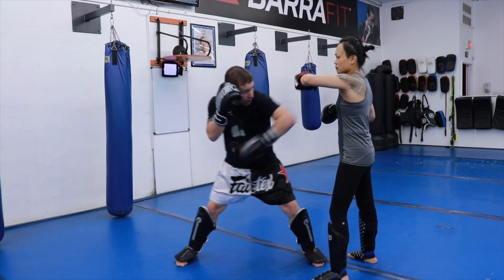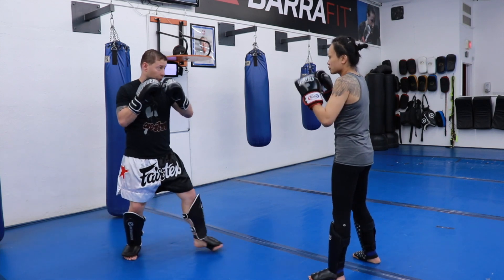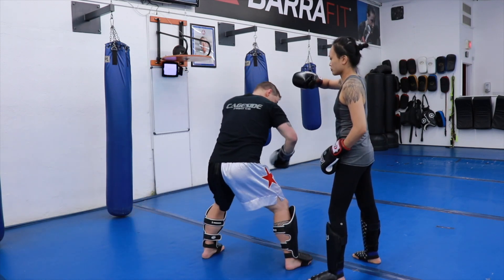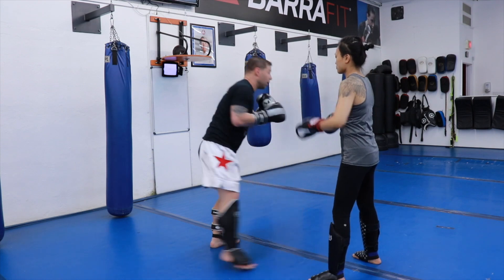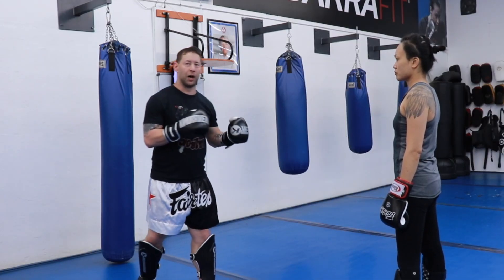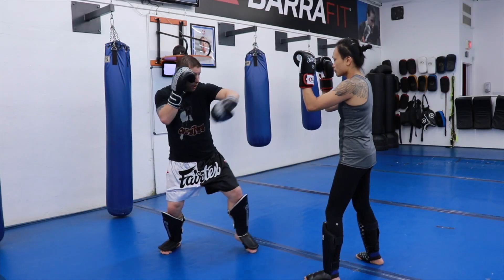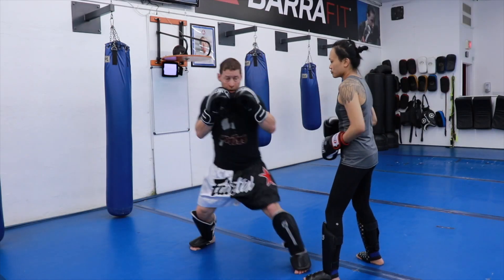So seven to nine — touch, boom, boom. On the other side, same thing. I'm going to throw my cross, step in, bend the knees, elbow, rotate through from here. That's a fun drill you can do to get the flow of different elbows and doing different spin and reverse elbows. One more time — seven to nine, reset.